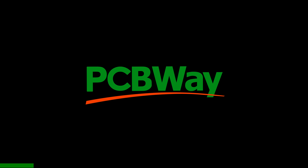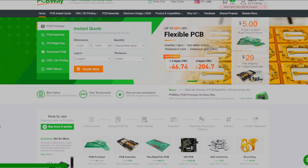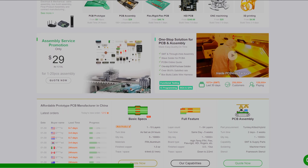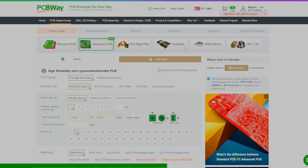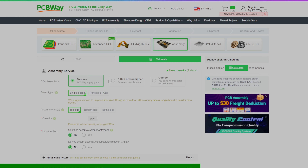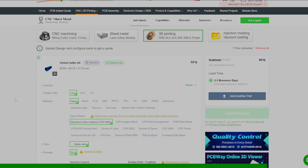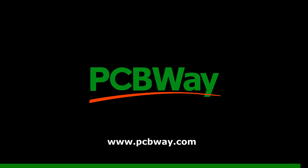This video is sponsored by BCBWay. BCBWay offers the best custom PCB prototyping service. You can get instant quotes for any of their services with minimum quantity requirements. They also offer CNC machining, which we use the most, 3D printing, injection molding, and more. Learn more at BCBWay.com.